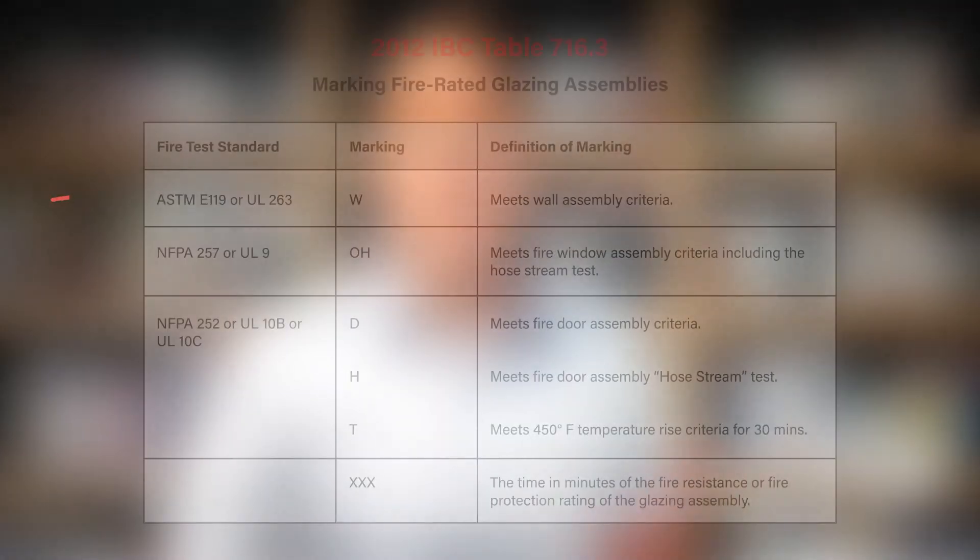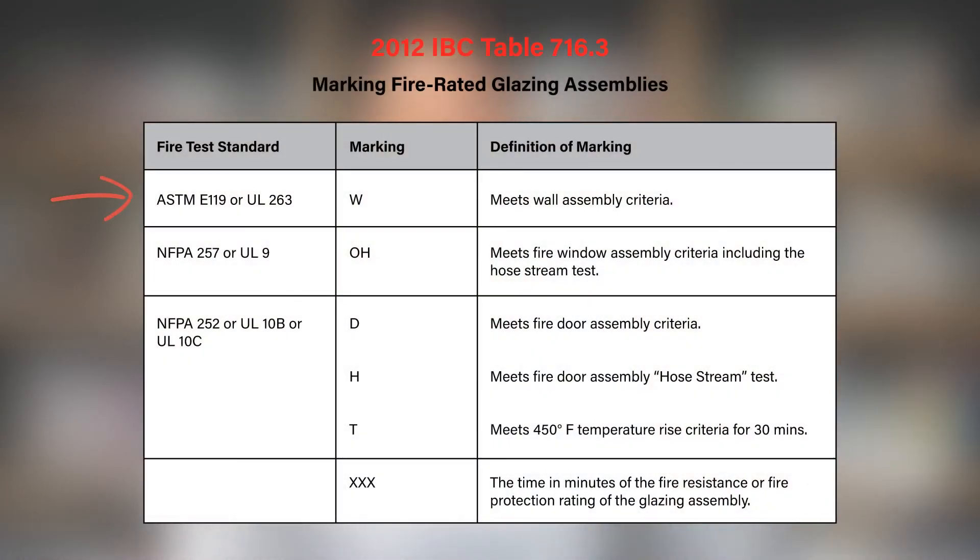The 2012 iteration of the IBC developed a marking system to communicate a level of performance, or the test standards to which each fire-rated product is tested. The 'W' indicates that a product is tested in accordance with ASTM E119, the wall standard. 'O' indicates that a product has been tested to UL9 or NFPA 257, a fire-protected opening with hose stream.